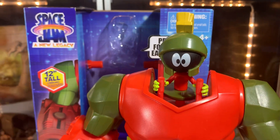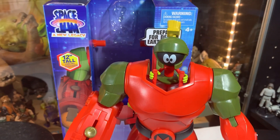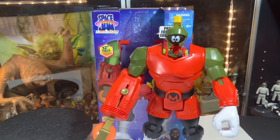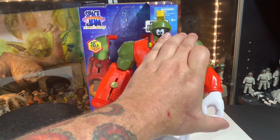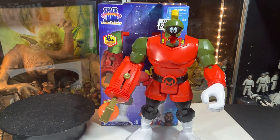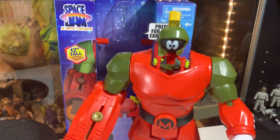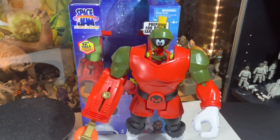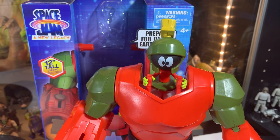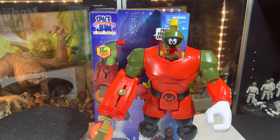Alright guys, I guess this might be it. I don't know what else to do with this one. He's basically a 5POA with one bendable elbow and a cool figure that goes on top. He's going to make a cool addition to the robot aisle in my collection. And that's pretty much it — Marvin the Martian from Space Jam: A New Legacy, 12 inches tall and so awesome.